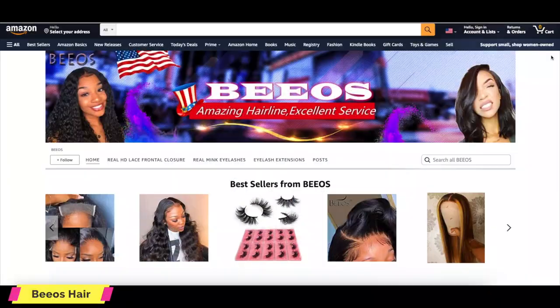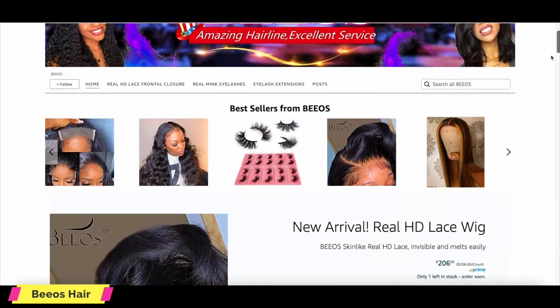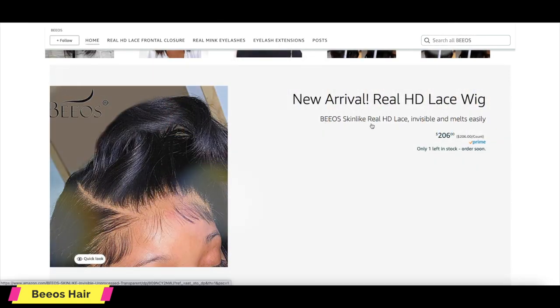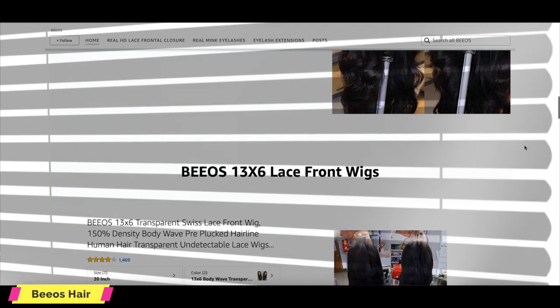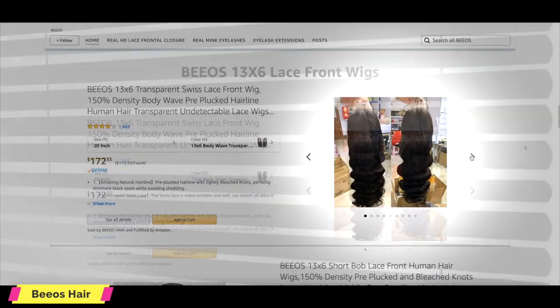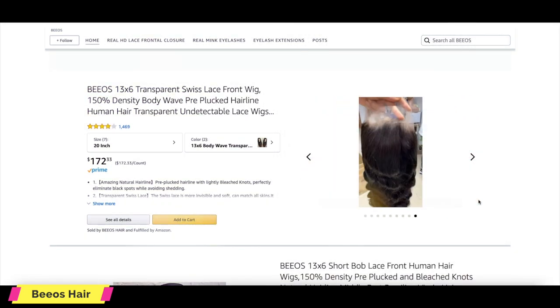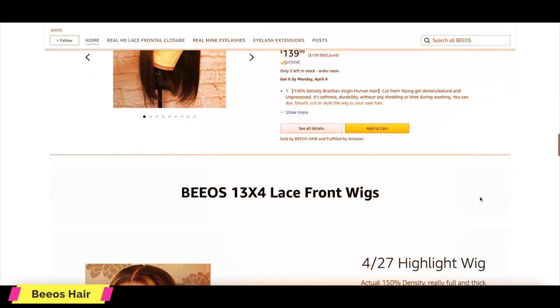Today's video is going to be an Amazon Prime Lace Frontal. This company is new to me, which is called Vio's Hair, and they are available on Amazon Prime — you get your stuff always on time. They have plenty of units available like their skin-like real HD lace frontals from 13x4, 13x6, 5x5 closures, and bundle hair. Their lace is so transparent and skin-like that you'll definitely be able to melt it onto your skin.